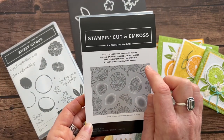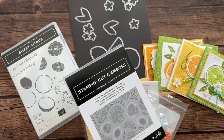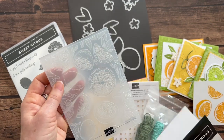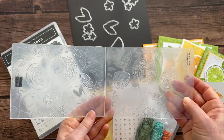There is also in this bundle an embossing folder — this is the Sweet Citrus Hybrid Embossing Folder — and I have to show you guys an awesome trick because I think this is so cool. We have had other hybrid embossing folders and I don't think I even realized that you can die cut and emboss at the exact same time.